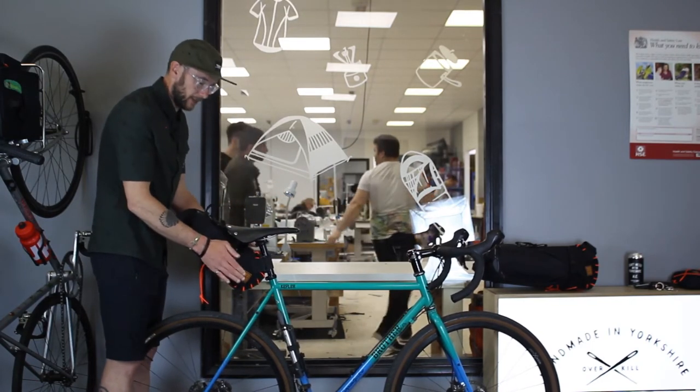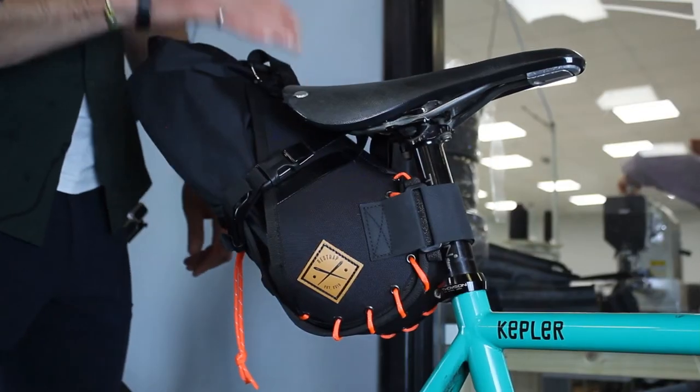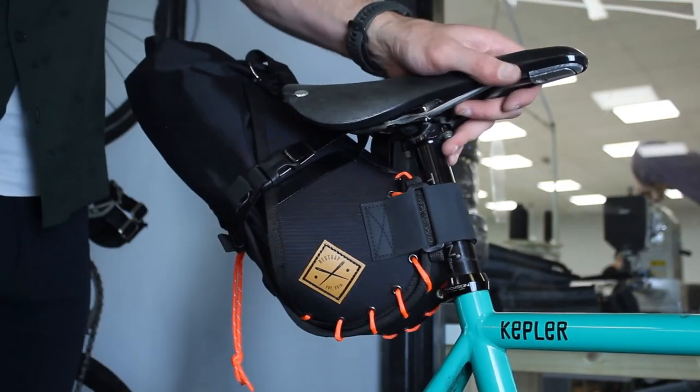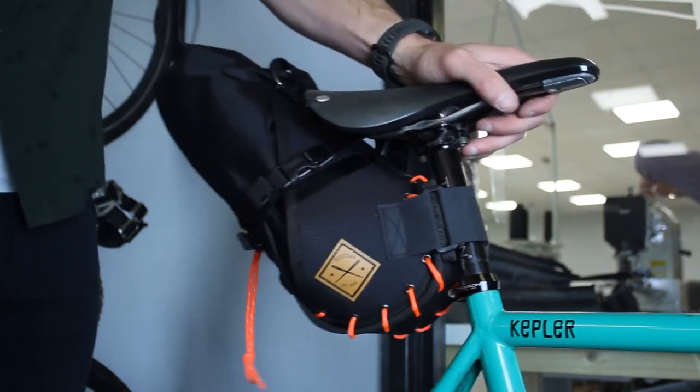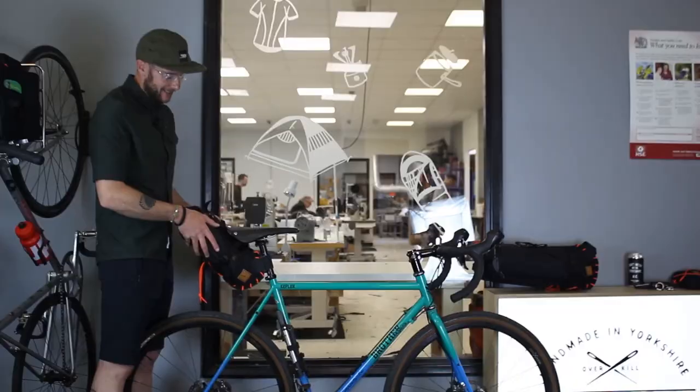As with all bikepacking luggage, what I tend to do is go for a quick ride once everything is fitted, bounce up and down, and just re-tighten everything to make sure it's fully secure when you're actually setting off on your trip. But that is the saddle bag.